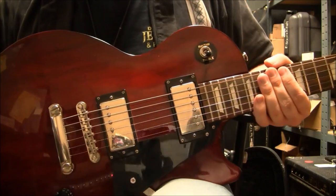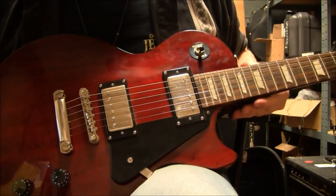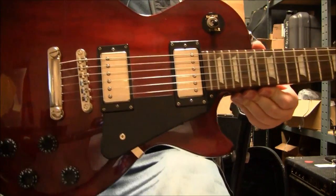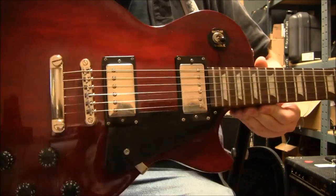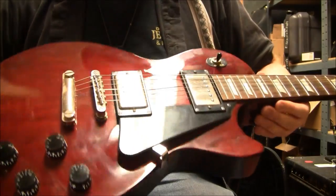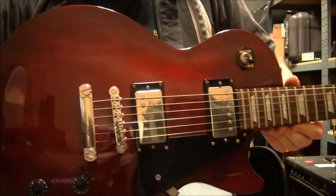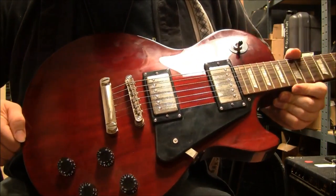Of course, the reason to call it a studio is because people aren't going to take it on stage — it's something that's meant to be played in the studio. So anyway, Epiphone — or I should probably say Gibson — kind of set this up a bit further by making the Epiphone version. So how does a budget line from a budget line guitar sound?